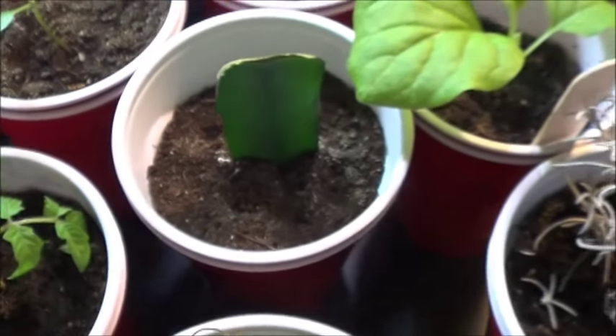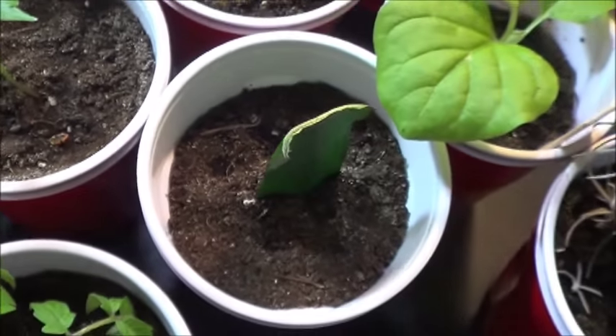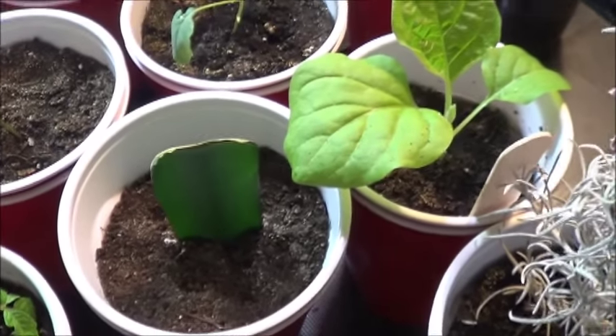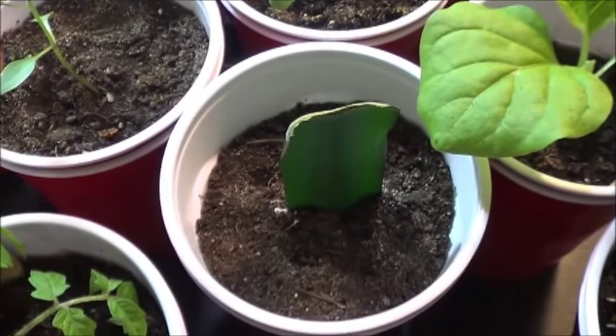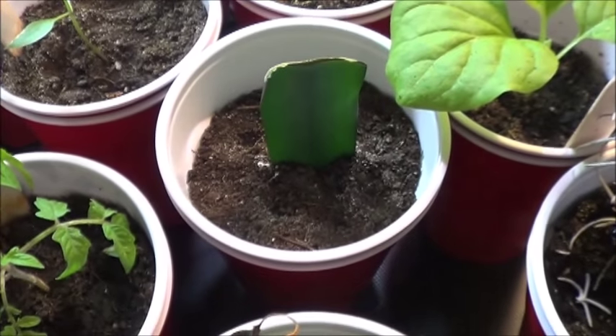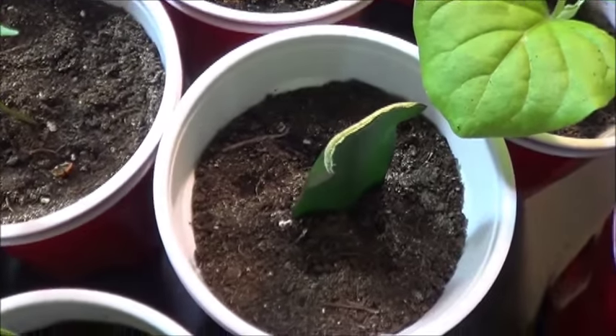Here we can see one of those snake plant cuttings that I'm trying to root. Nothing popping up out of the soil there yet, but the top of it has sealed and looks like it's healed. So that's a step along the way. Hopefully it shouldn't be too much longer before I see some new growth popping up out of the bottom of the cup.